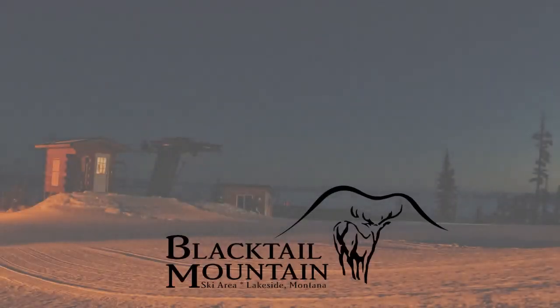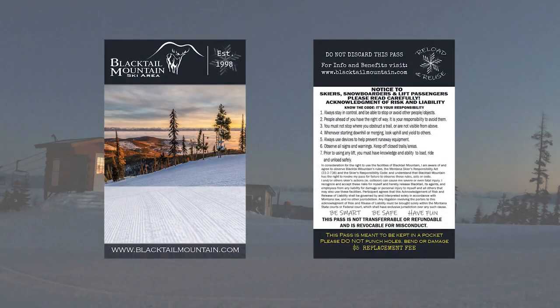To provide you with more time on snow and less time online, Blacktail Mountain's lift tickets are now reusable and reloadable. Our all-new Blacktail Mountain card is an RFID pass that stores all your tickets and products.